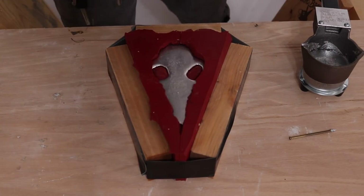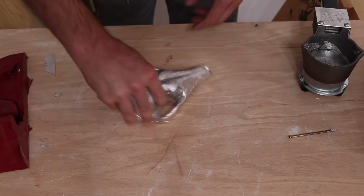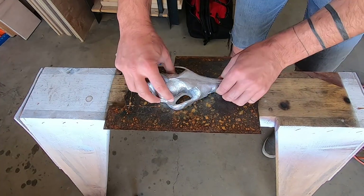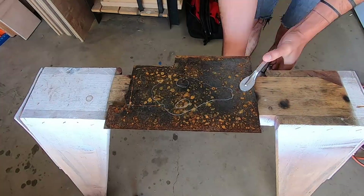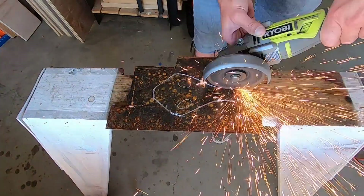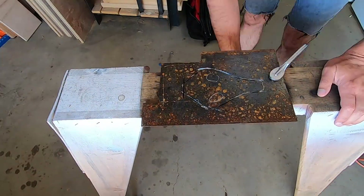Once the metal had cooled I removed the duct tape and ripped the tin skull right out of the mold. I was now ready to work on the mounting plate and hinge for the door knocker. I traced the outline of the skull on a piece of 1/8th inch thick steel and then cut it out with my angle grinder.